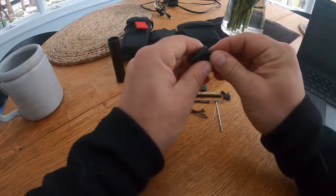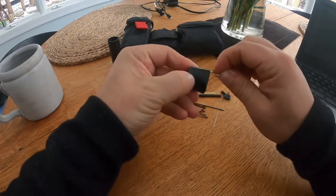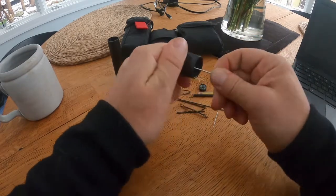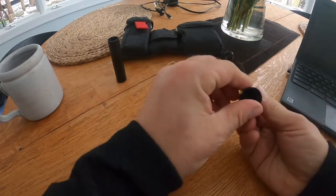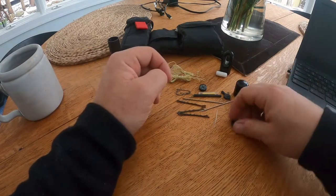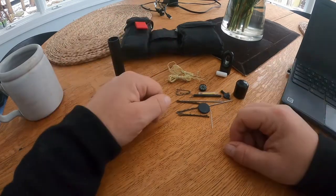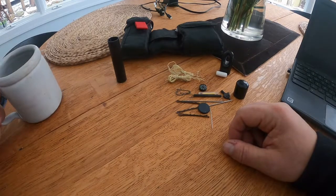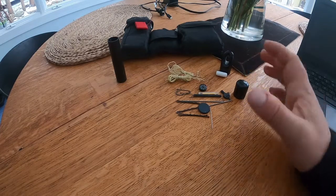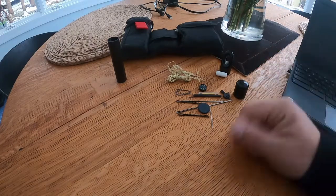The last thing is this little black disc, which is an NFC tag. It sits perfectly in the cap, and I'll do a dedicated video specifically on NFC. Hopefully you enjoyed this video on the escape and evasion kit — if you have any questions or suggestions please put them below. Remember, it's not just about escape and evasion; it's also about having handy tools for whatever purposes come about.